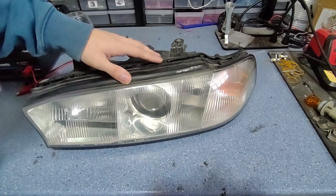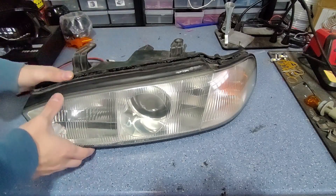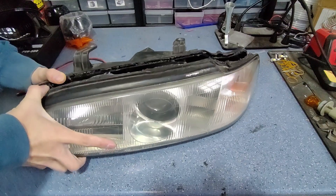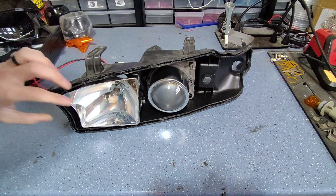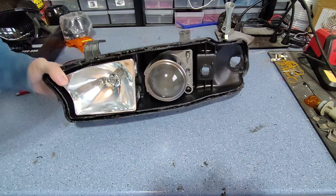Today we're going to be looking at a pair of 99 Legacy JDM headlights that we've got in the shop. We've just pulled this one apart and we're going to be performing a projector swap as well as a custom high beam swap in these headlights.